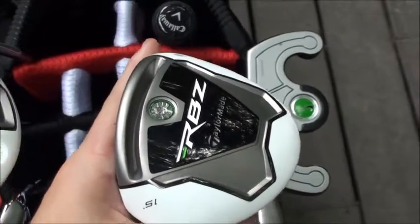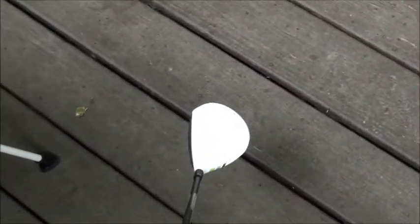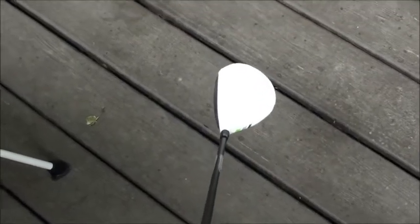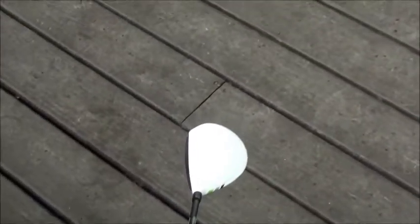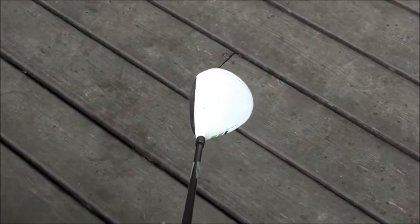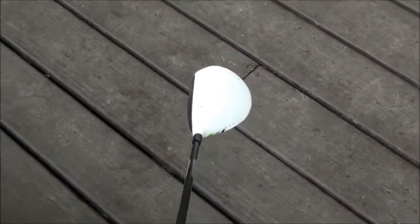Got the 3 wood — 15 degrees of loft, RBZ, stiff flex shaft. The guy who was helping me said it would be better. There it is, smaller head. Really like this. He said it was probably one of the best fairway woods on the market today, so I'm glad I got it.